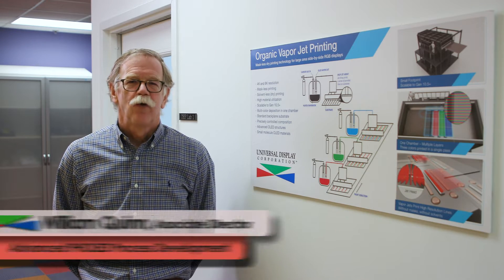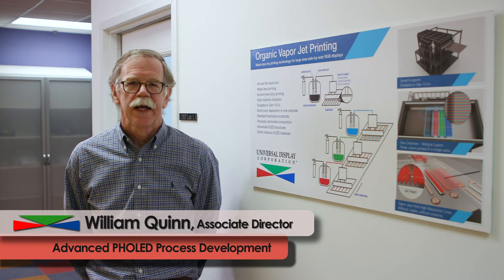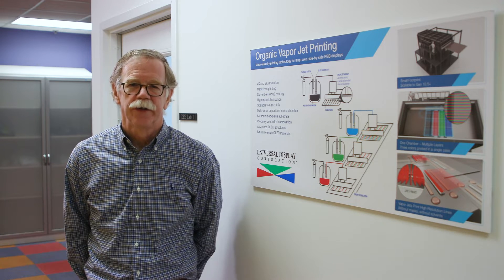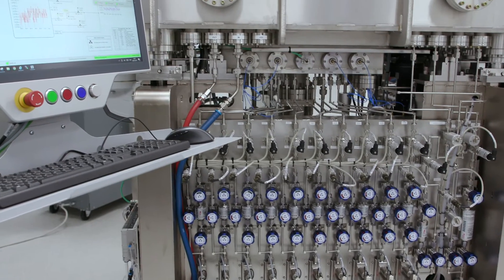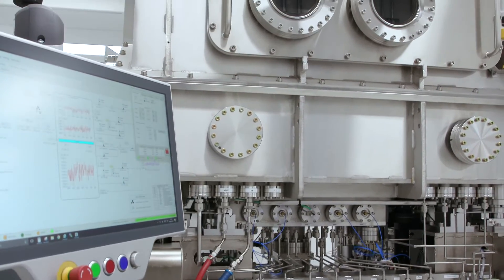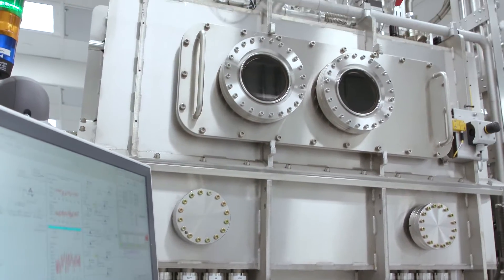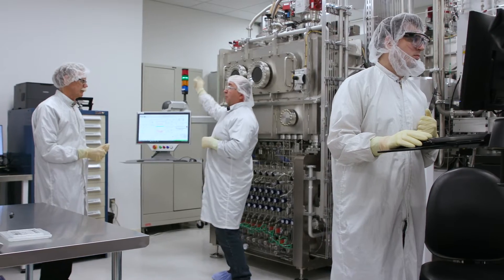Organic Vapor Jet Printing, or OVJP for short, is our novel maskless solventless organic thin film deposition technology, which allows panel makers to combine the benefits of using small molecule OLED materials, the industry's trusted standard, with a printing process that enables cost-effective, high-performance, large-area side-by-side RGB patterning.